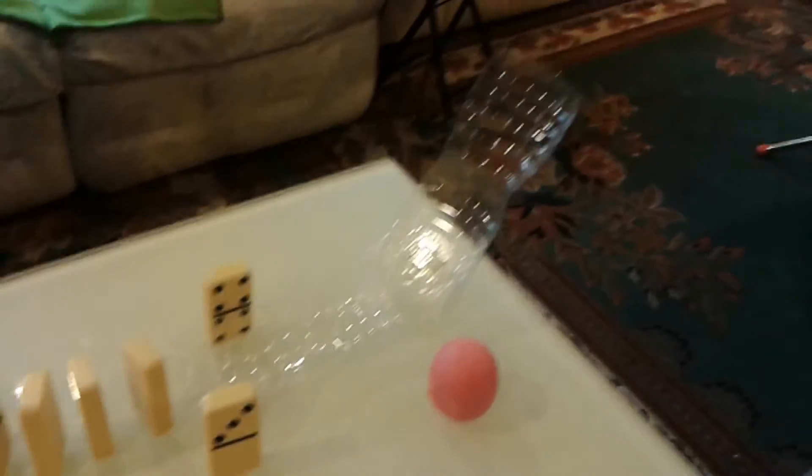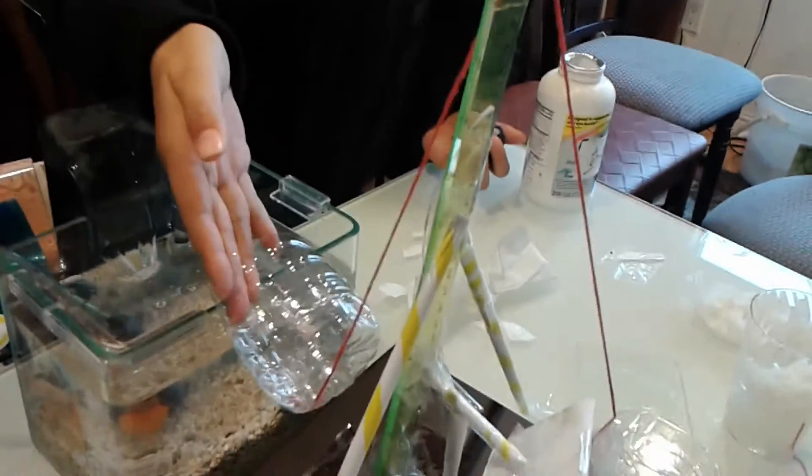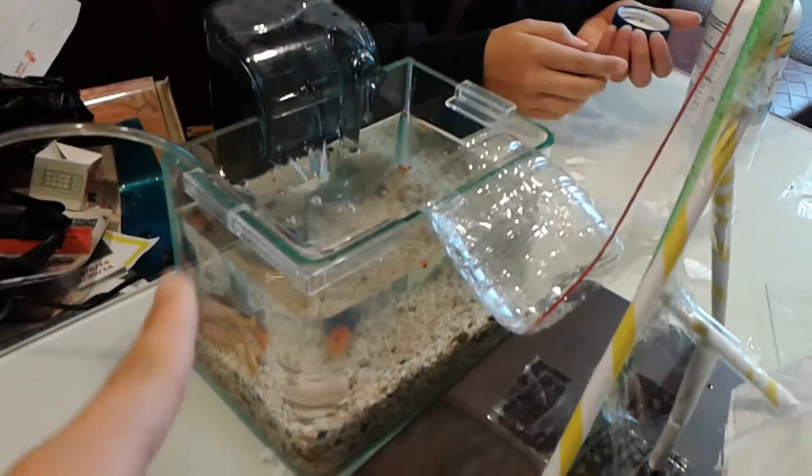We are trying to drop the EOS down the ramp and knock down all these dominoes and this pole with a tiny ball down this ramp into that cup, making the string pull up and the fish food to go down into the tank. With the little fishies!